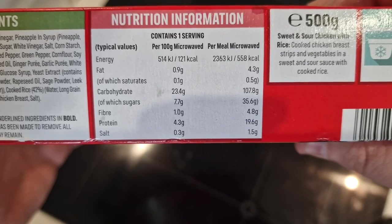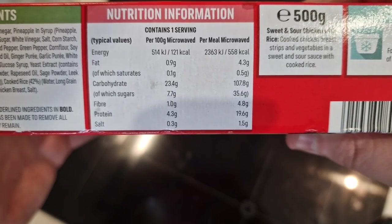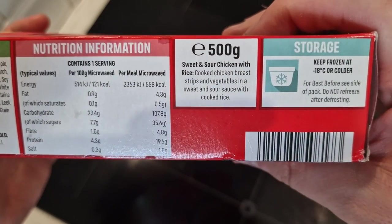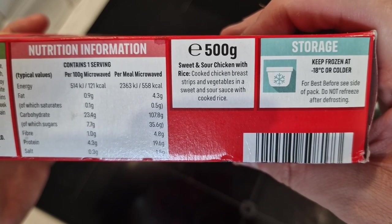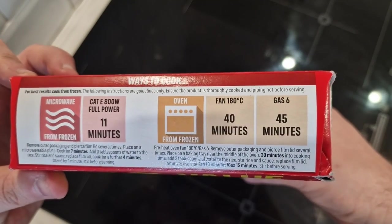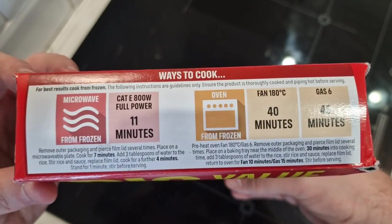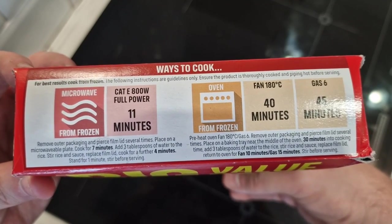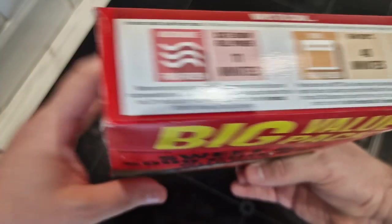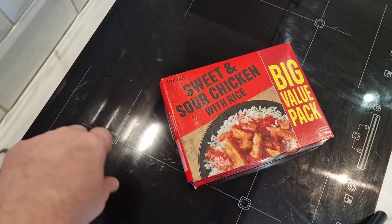107.8 grams of carbohydrates, 35.6 grams of which is sugar — wow, that's what I mean, it's right sugary. Cooked chicken breast strips and vegetables in a sweet and sour sauce with cooked rice. Cooking instructions: remove out of packaging, pierce film lid several times, place on a microwave plate, cook for seven minutes, add three tablespoons of water to the rice, stir and cook for a further four. A little bit of faffing about but let's take a look.